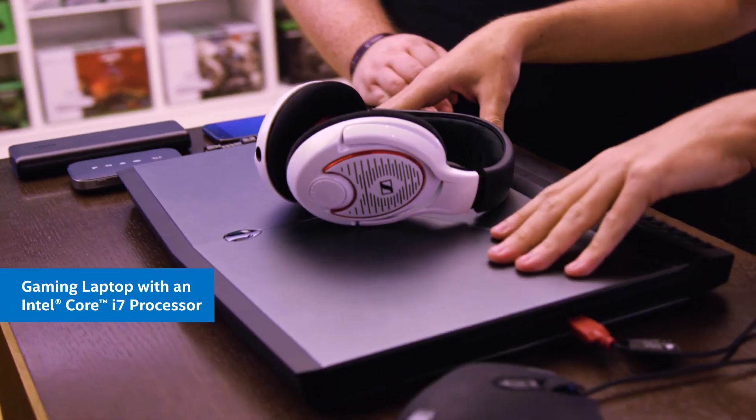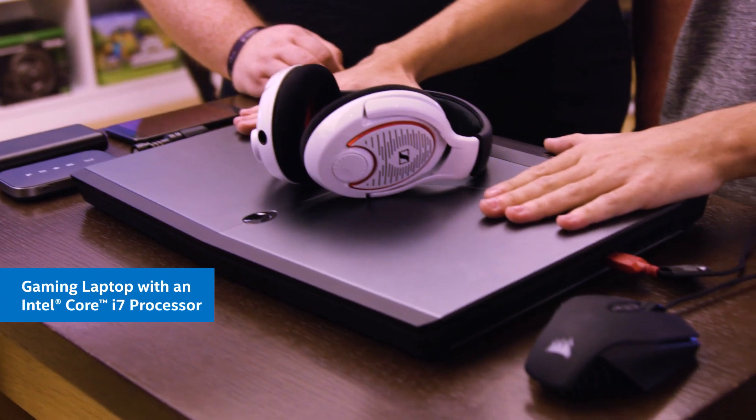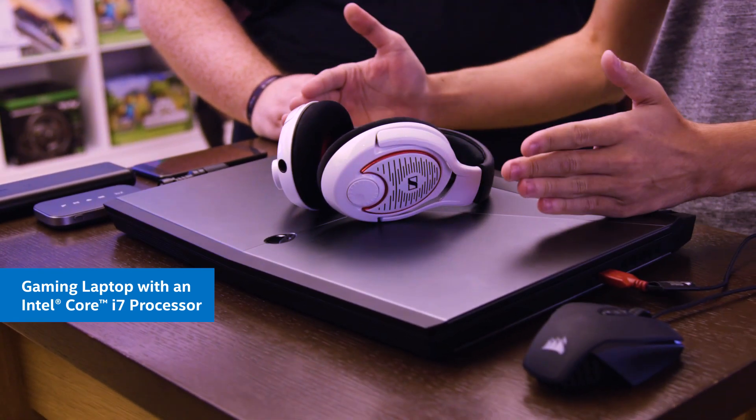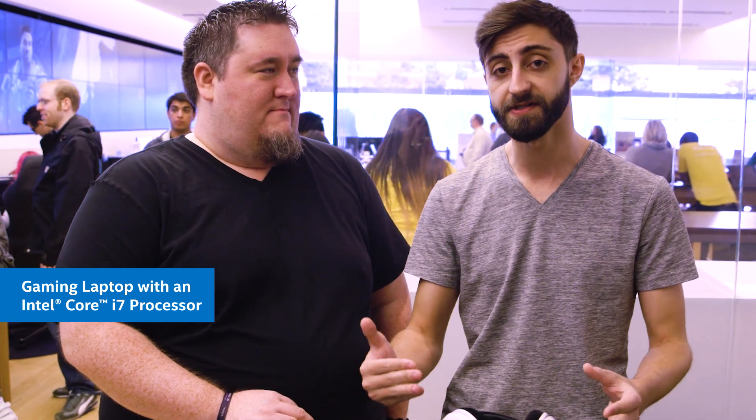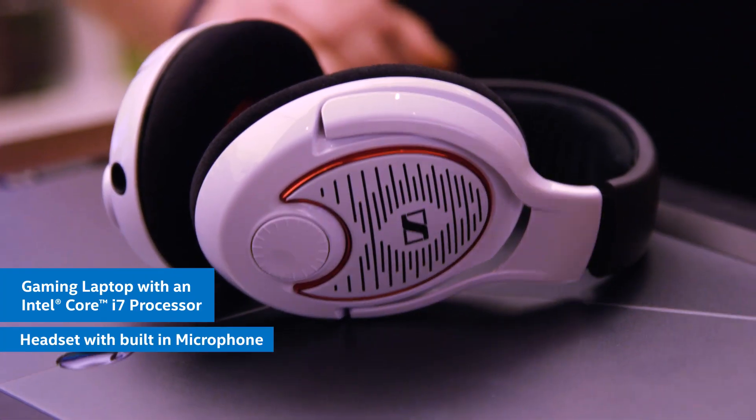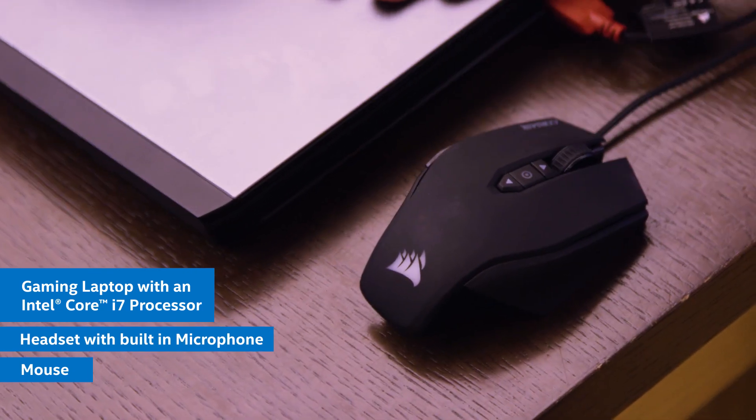We're starting with an Alienware laptop, and this is a fantastic laptop, really good for playing games. It has the Intel Core i7 processor which can not only play games but stream games extremely well. Besides the laptop, you need something to talk to your audience, so we're using a headset with a built-in microphone. Obviously we have a mouse, and the last thing we need is a webcam, which luckily our laptop has one built in.